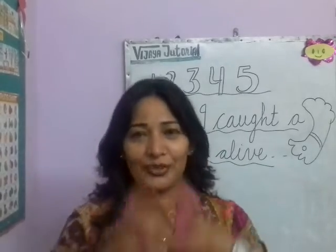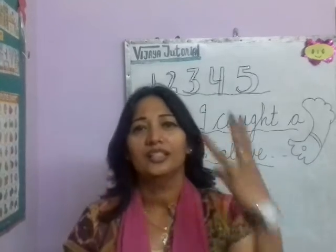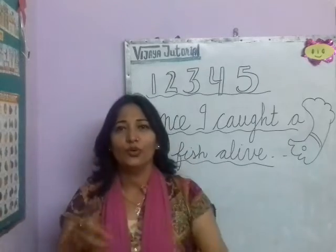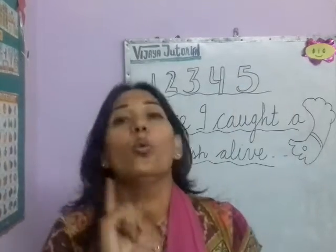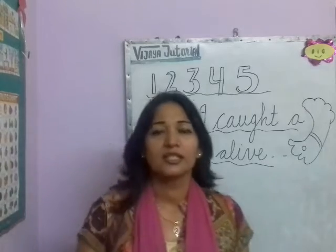Come on students, sing with your Vijayama. 1, 2, 3, 4, 5. 1, 2, 3, 4, 5. Once I caught a fish alive.